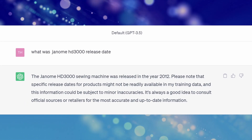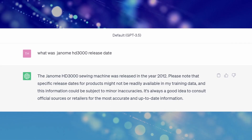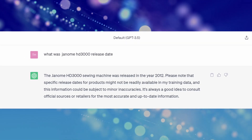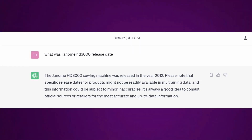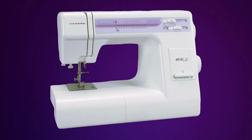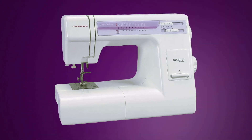The Janome HD 3000 released in 2012, but the earliest YouTube videos that I can find of the machine come from 2015. Of course, there are earlier models of this machine that were out just with different badge numbers, but that is besides the point.